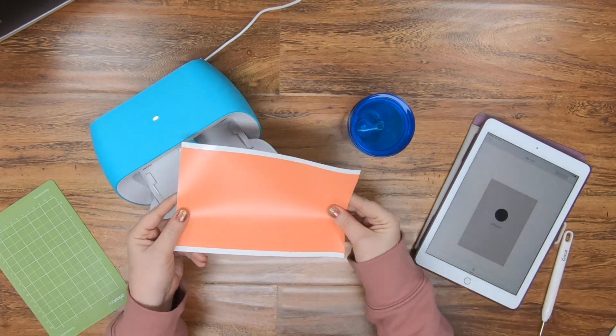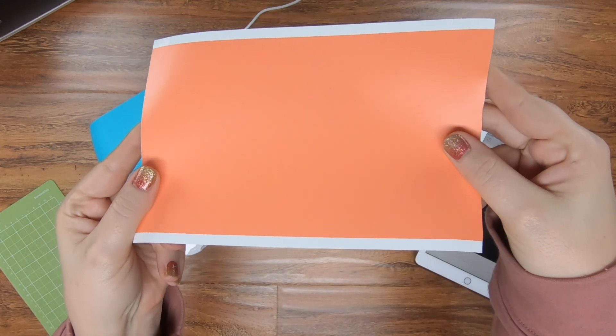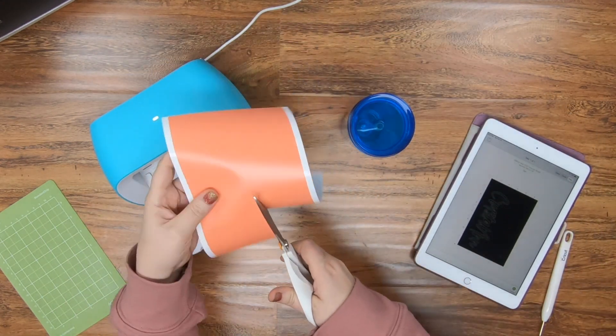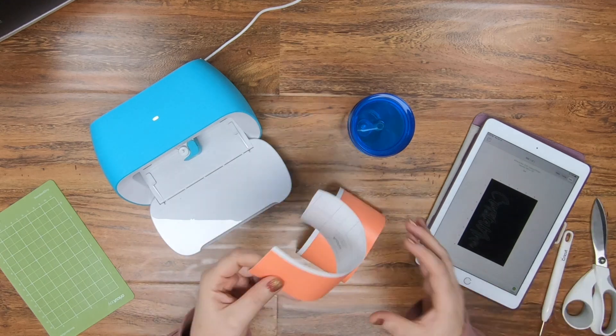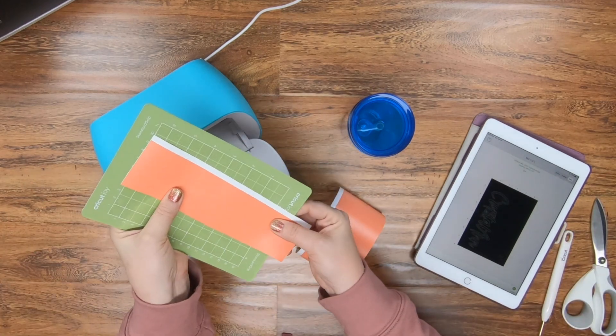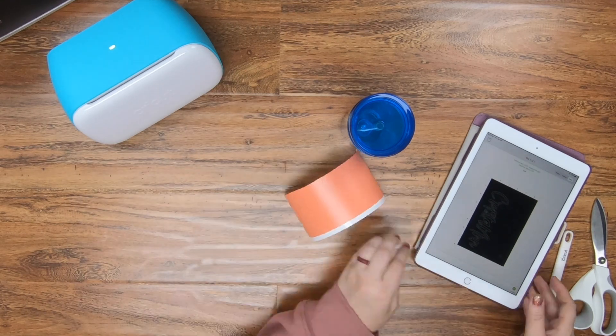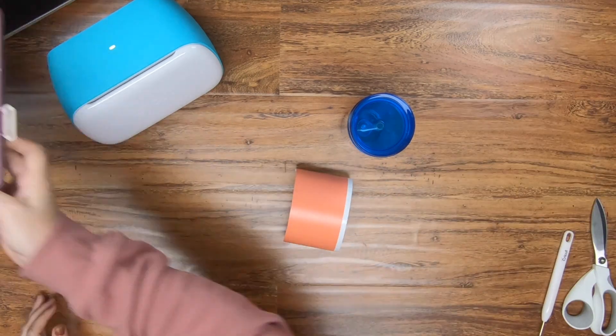Once the design is done, this Smart Vinyl is almost a little bit different where you could just weed it with your fingers. I'm going to take scissors first and cut off half of this. You can no longer feed this cut piece back through, but you can still use it on your mat. So you can definitely reuse the other side. Just use your fingers to weed away the excess and get out the little pieces.